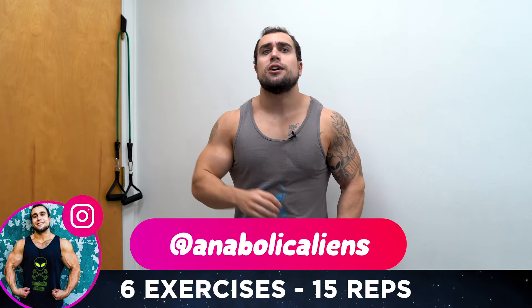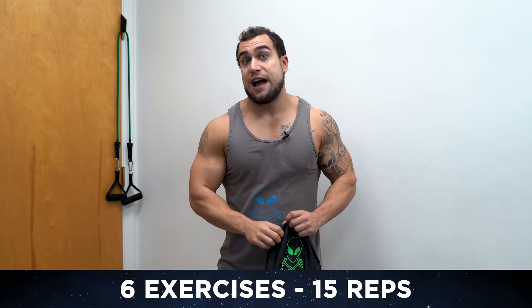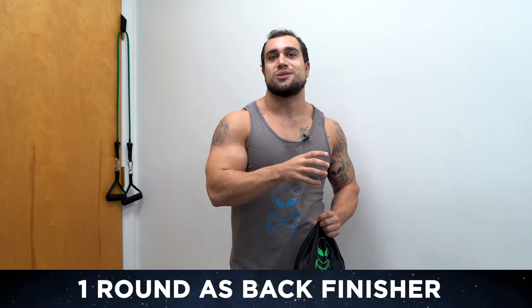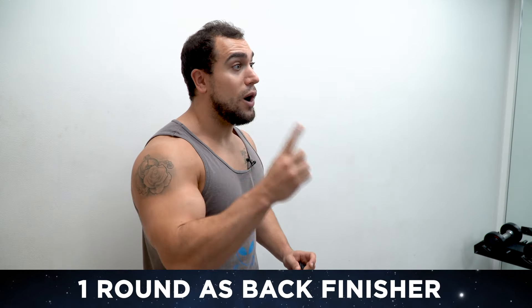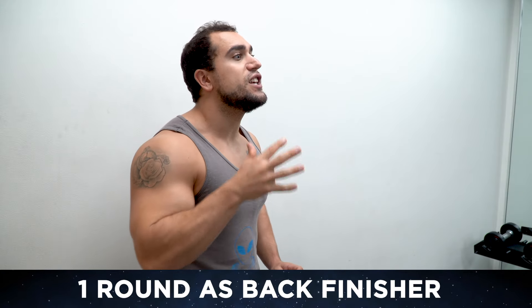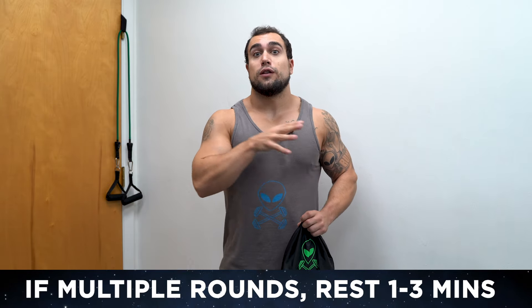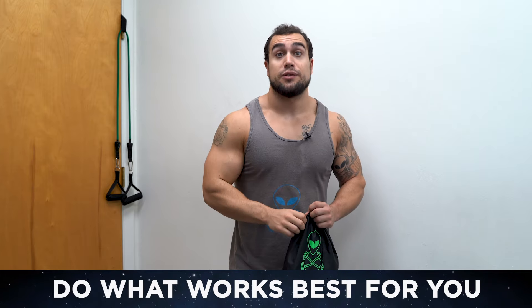We'll be doing six exercises, 15 reps per exercise, in circuit fashion — going exercise to exercise resting 30 seconds in between each. Once you get through all six exercises that is one round. You can use this as a one-round finisher or do three to four rounds for a full back workout. Rest one to three minutes between rounds depending on your experience level.